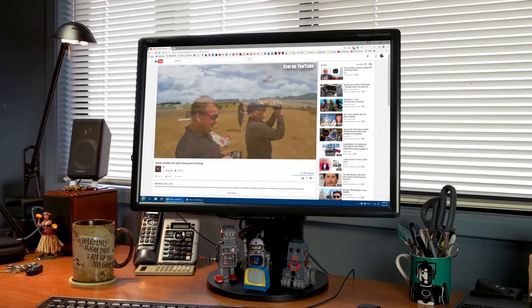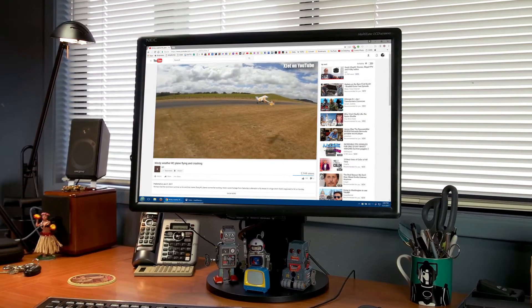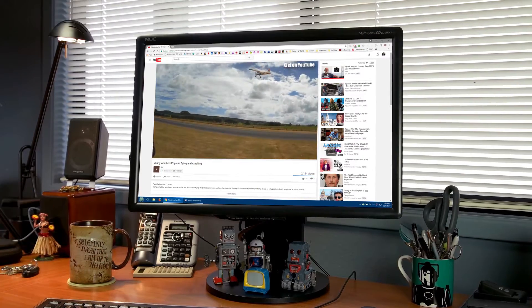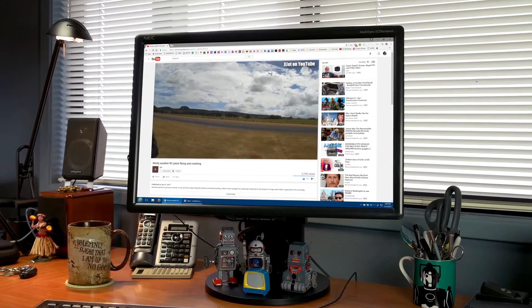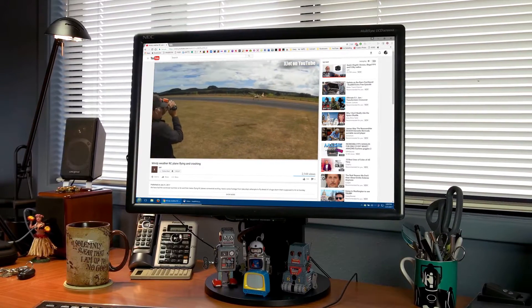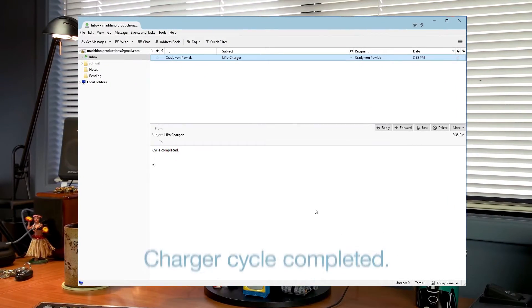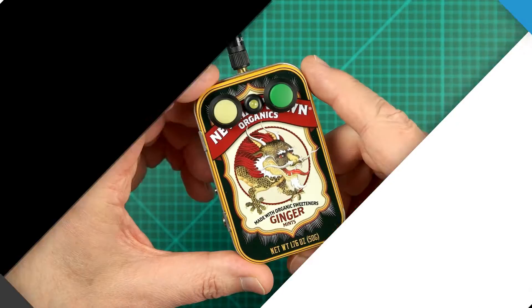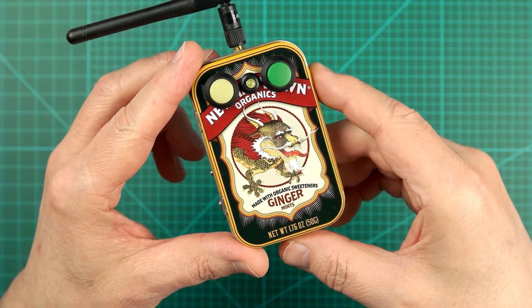Massive crash at the airfield. It's terrible, man. Hey everybody, if you're wondering what the heck you just watched, that was a demo of my battery charger emailer.